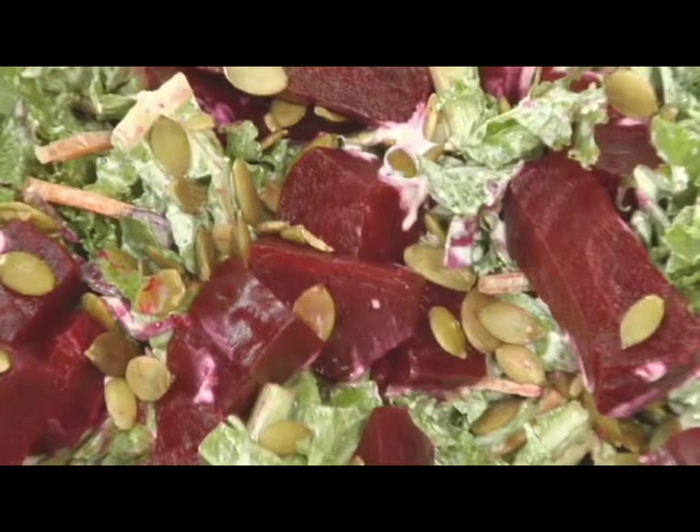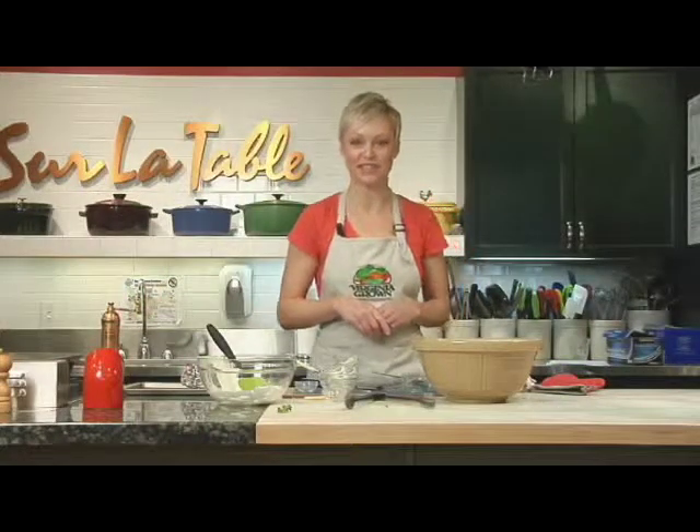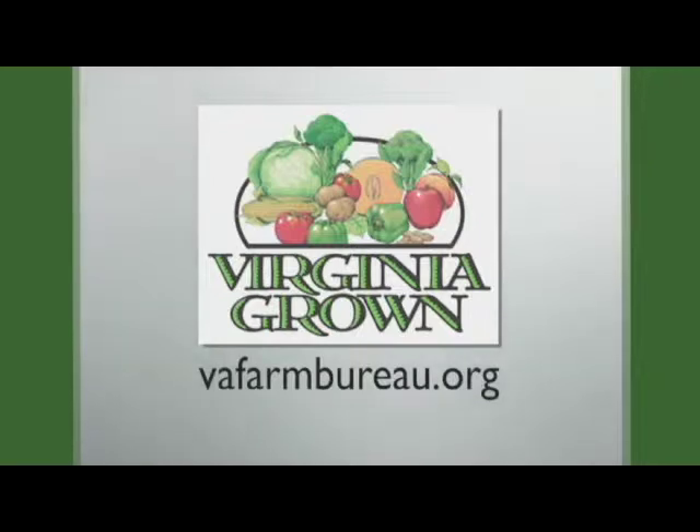There you have it — raw kale salad with roasted beets and a creamy horseradish dressing. I'm Kendra Bailey-Morris. Let's get cooking. Recipes from the Heart of the Home can be found on the Virginia Farm Bureau website at vafarmbureau.org.